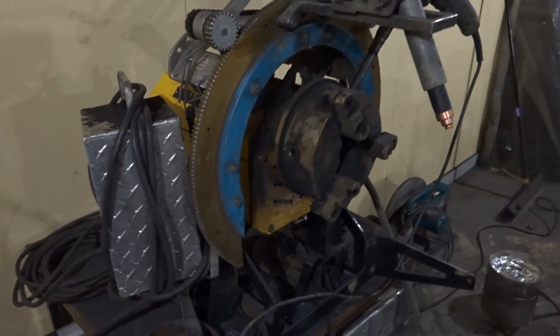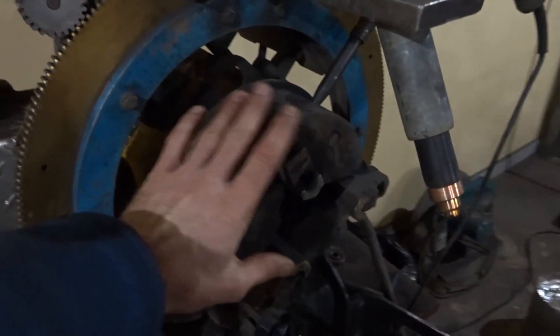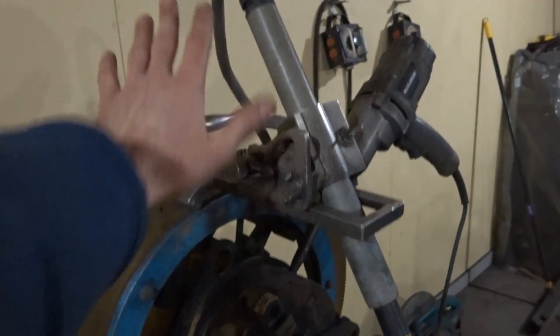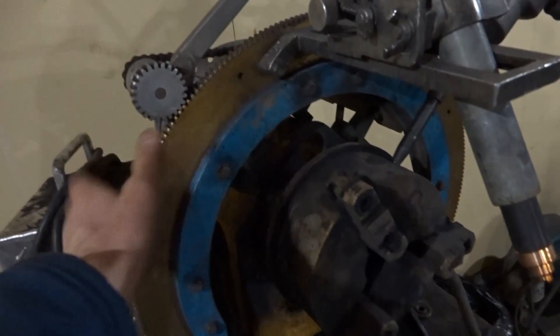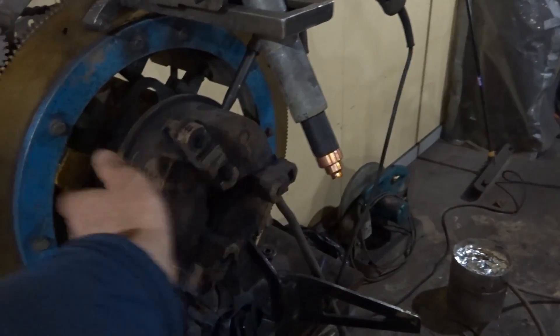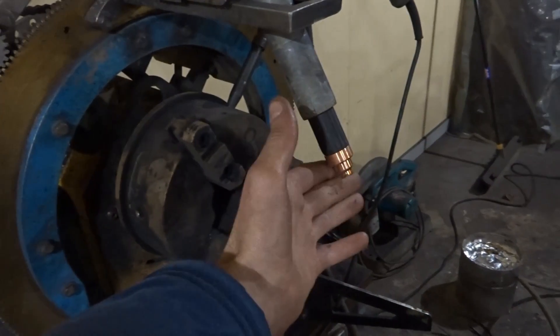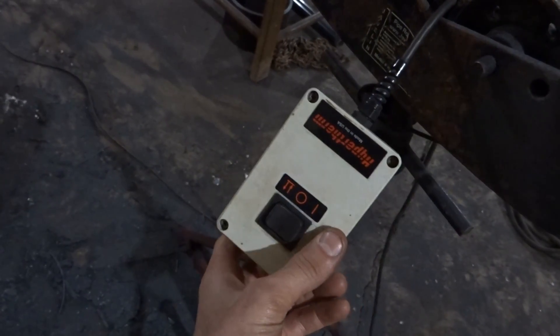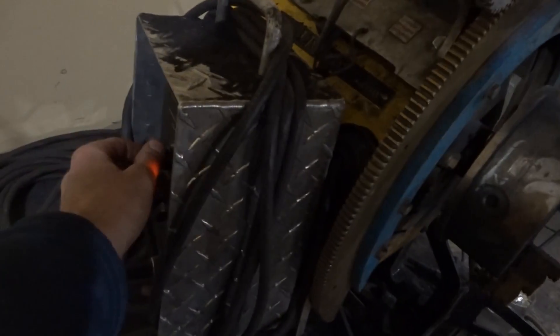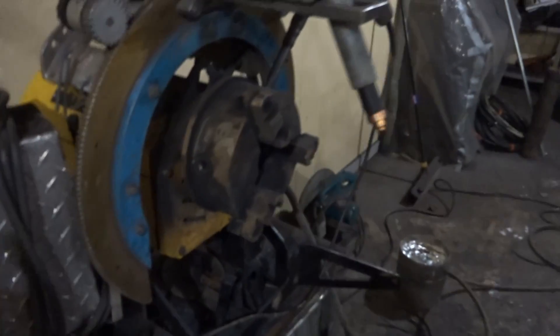The pipe sits here on the positioner, which spins the pipe. The saddle beveler just sits in there — it's like it's made for it. The positioner spins the pipe and it just cuts. Once it's ready to go, I put the button down, the arc comes on, it blasts through the pipe, I turn the speed up, and I can walk away.